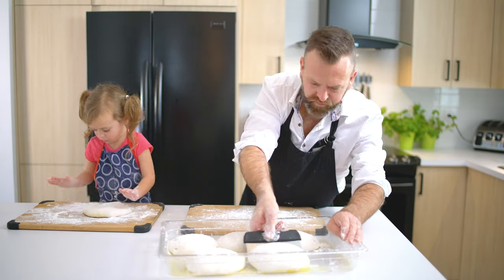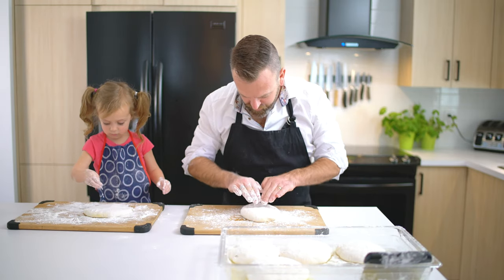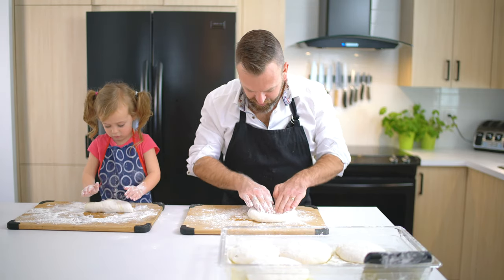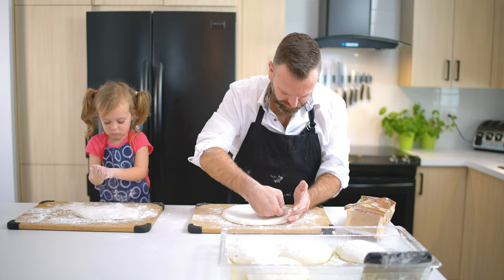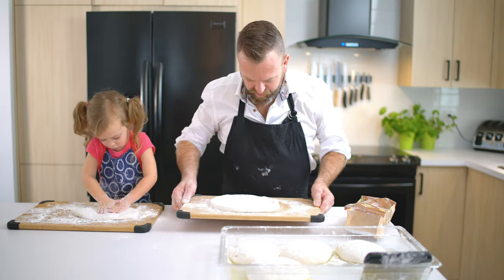Freeze the ones you won't use. Again, this dough is very wet, so make sure everything is floured. To shape the dough, use your fingers. Start in the middle and push the air to the side for a puffy crust. Don't stretch it or it will break. Make sure your dough didn't stick.